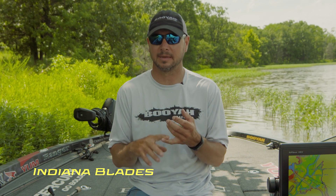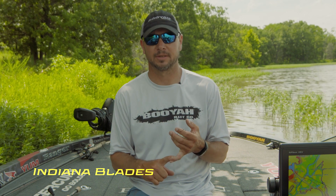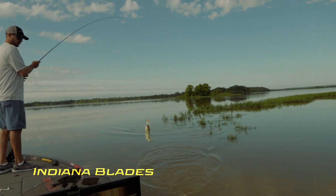I actually like throwing Indiana blades the most when it's tough fishing. That mid-summer to early fall — to me, that's when the Indiana blade shines the best.